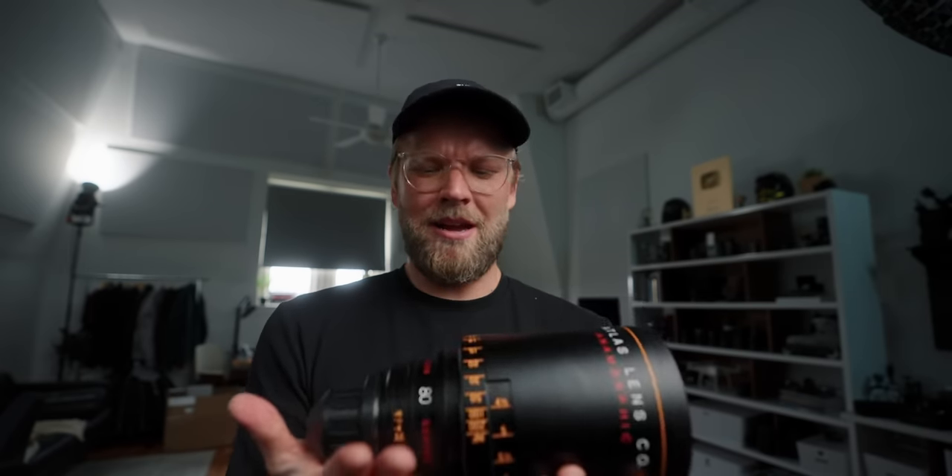The focus is just so smooth and nice. The overall build quality is so nice — you can pick this up and right away just know that this is money. Literally, it costs a lot of money.